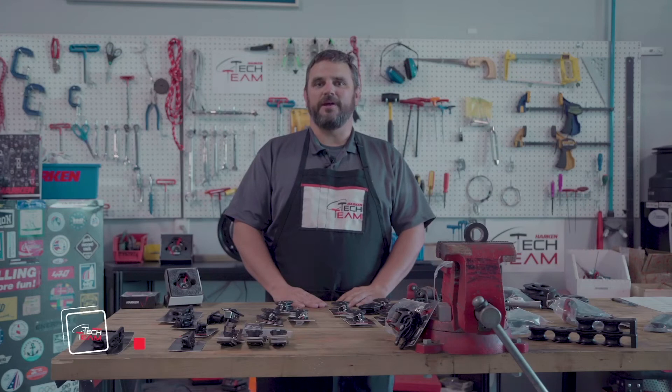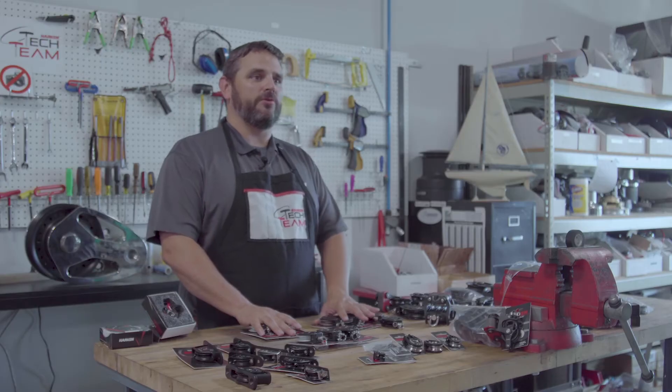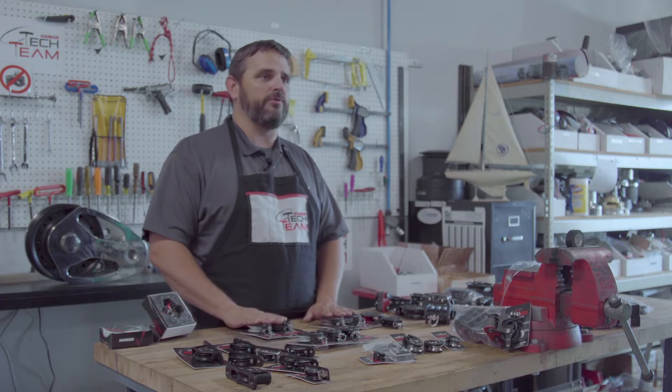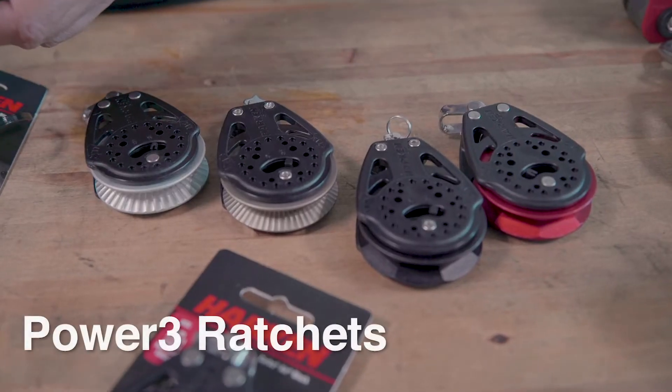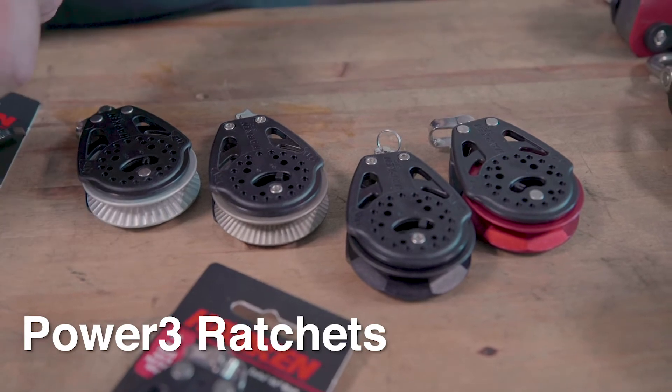Hi, Neil Evans back here with the Harken Tech team. We're going to go over blocks. What we're going to talk about next is an improvement to our ratchet line — what we have added to the line, and what we're referring to as the Power3 ratchets.